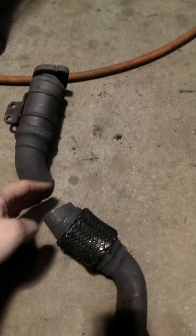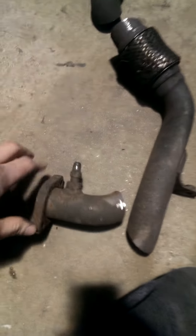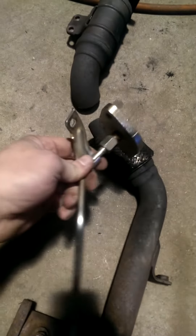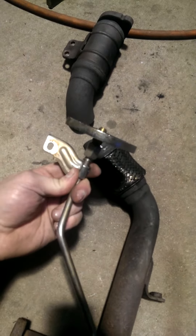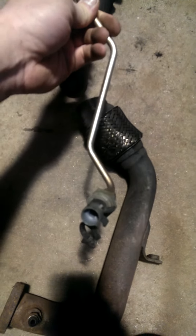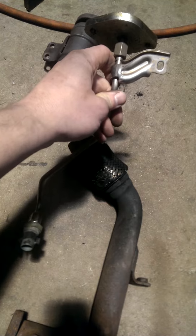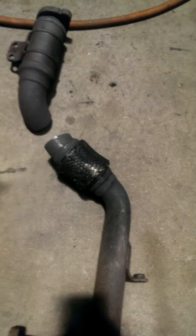In order to get this thing out without taking the cab off, we had to make two cuts in this thing — this one and this one. This is where your exhaust back pressure sensor goes. What we did was take that block-off plate, thread and tap it, and put the exhaust back pressure sensor back on there, which lines up almost perfectly right exactly where it has to be.